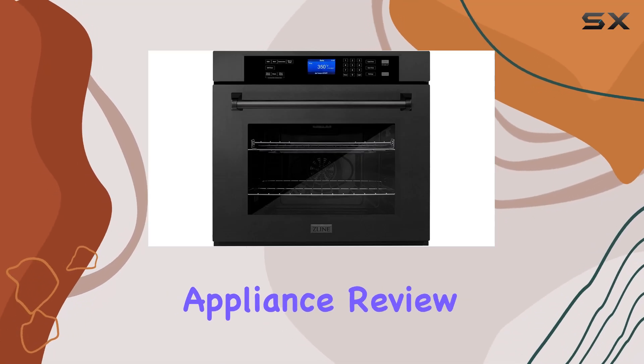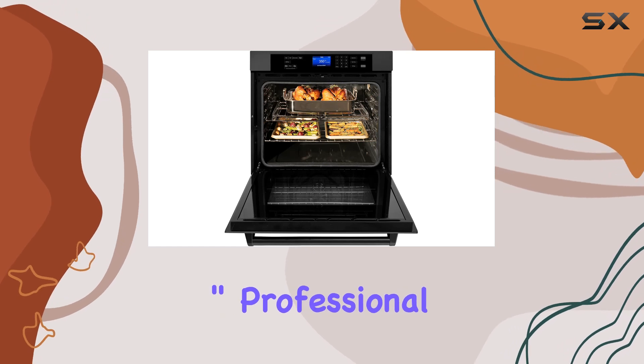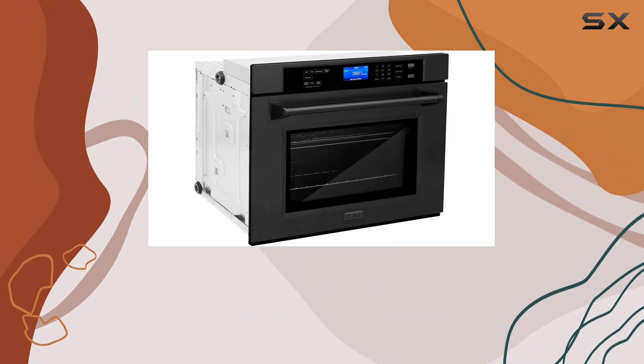Welcome back to another kitchen appliance review. Today we're diving into this 30-inch professional single-wall oven with self-clean and true convection in black stainless steel.